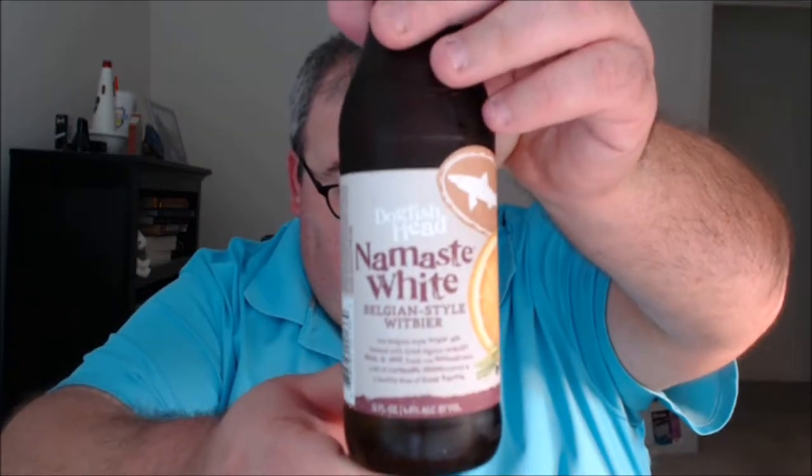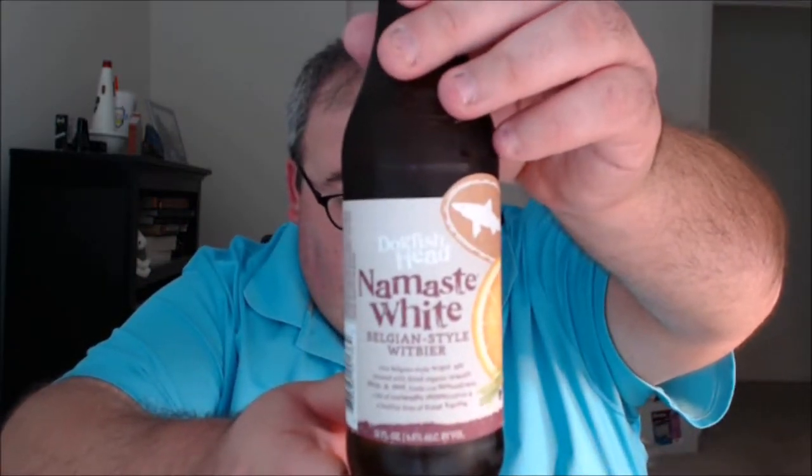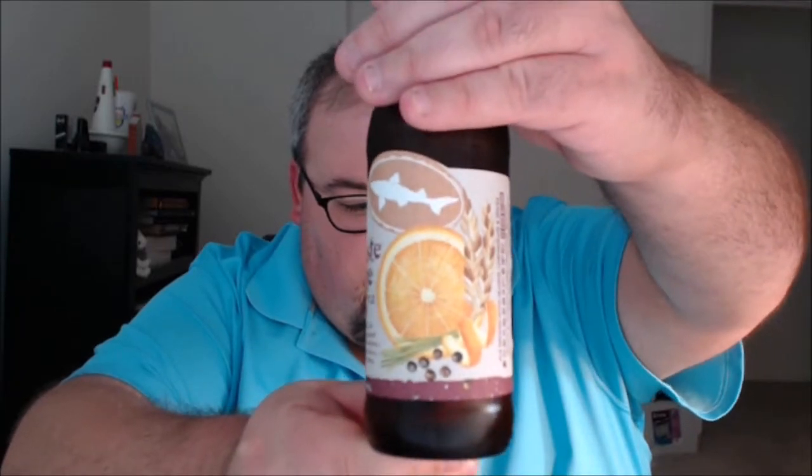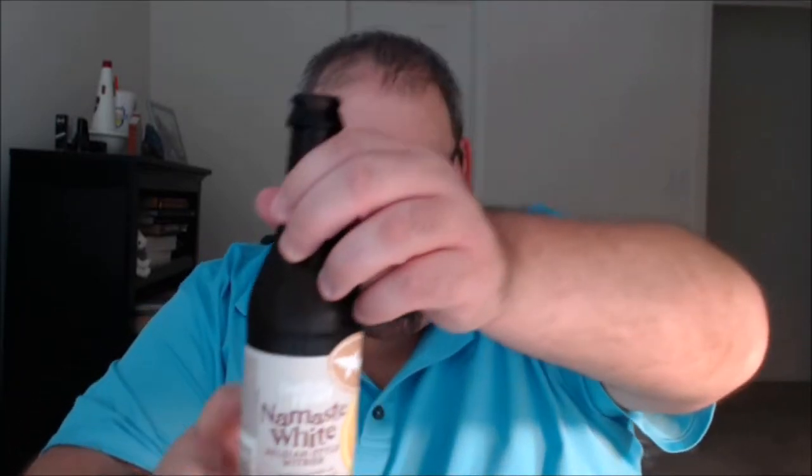The first beer is from Dogfish Head Craft Brewery in Milton, Delaware. It is Namaste White, a Belgian-style wheat beer. The notes on the bottle read: Belgian-style white ale brewed with dried organic orange flesh and peel, fresh-cut lemongrass, a bit of coriander, peppercorns, and a healthy dose of good karma. 4.8% ABV, 20 IBU.